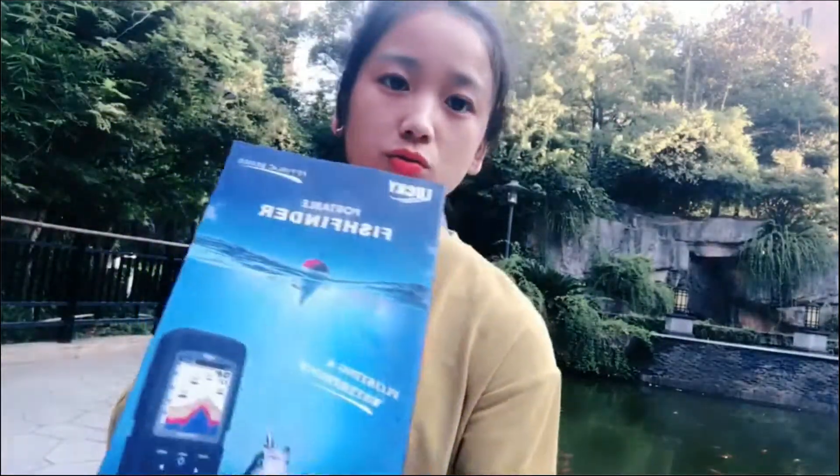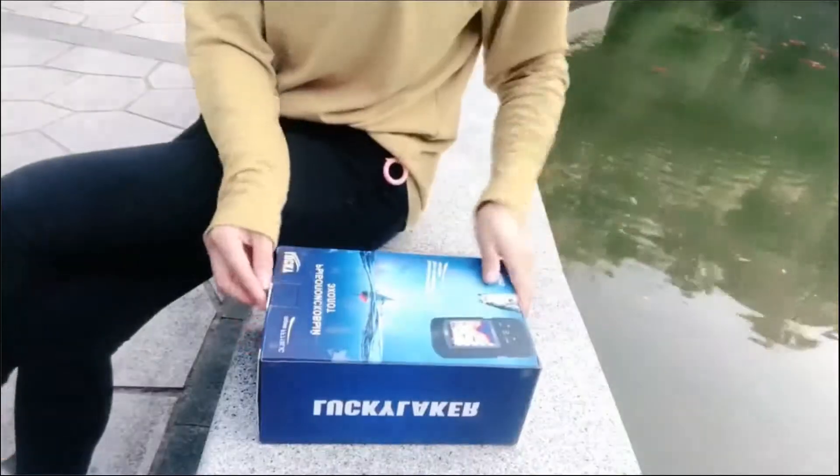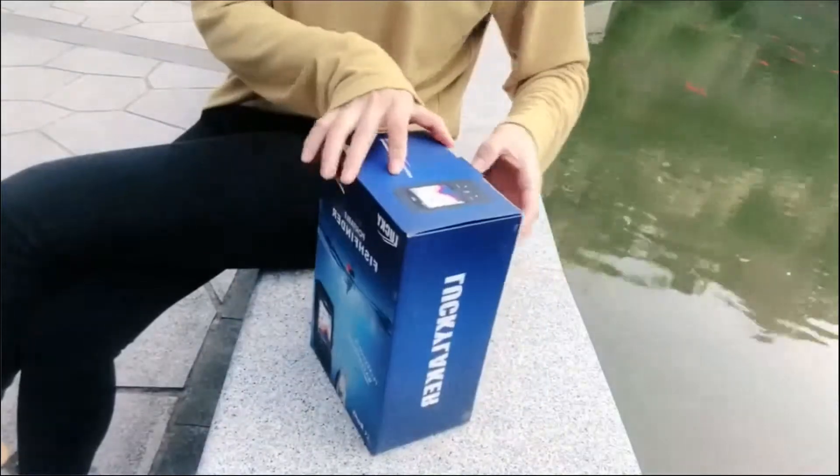First, you can see the packing box is very big, because it's a cable transducer and the transducer length is about 8 meters. Let's see what's inside of the box.